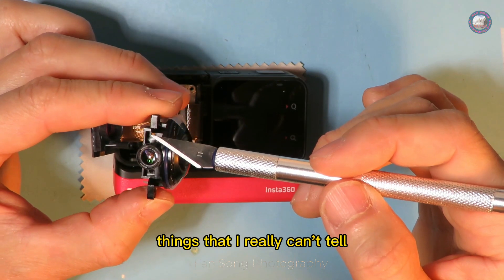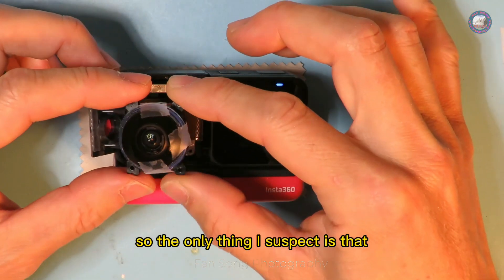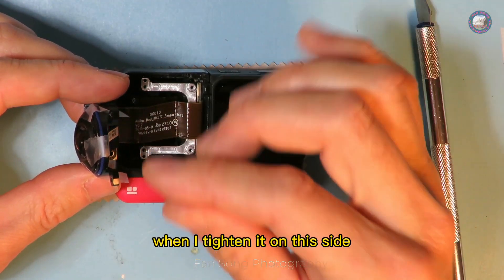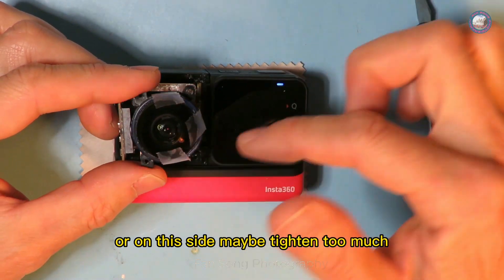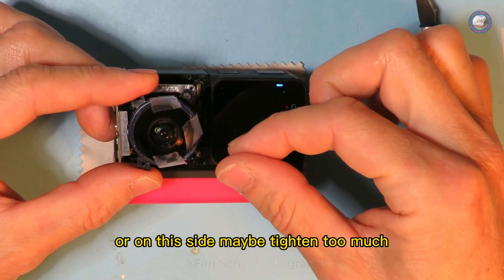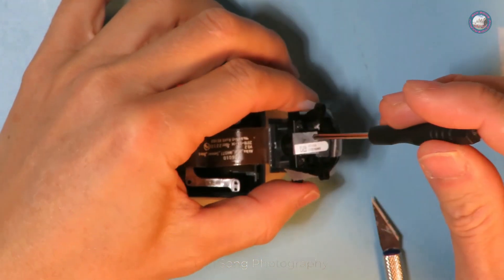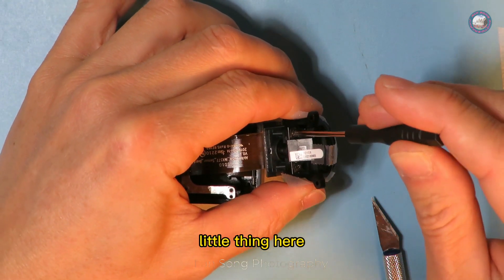This distance is such a small thing that I really can't tell the difference visually. The only thing I suspect is that maybe when I tightened the little screw on one side I tightened it too much, and on the other side maybe also too much. I flip the camera now to get a better view of this area.